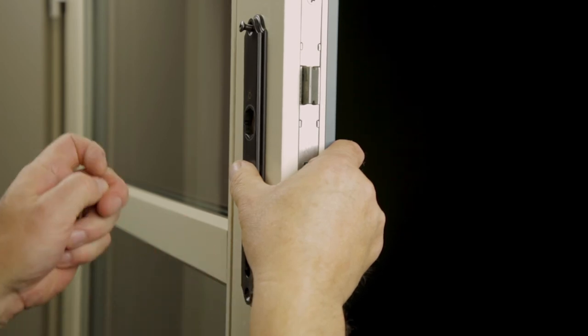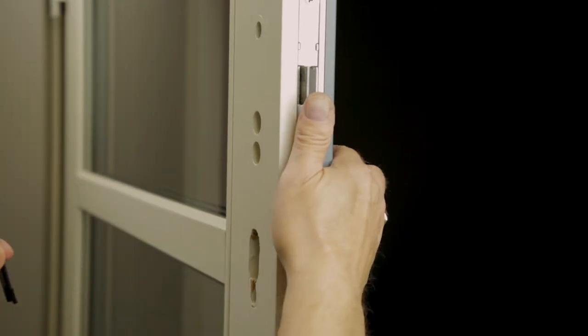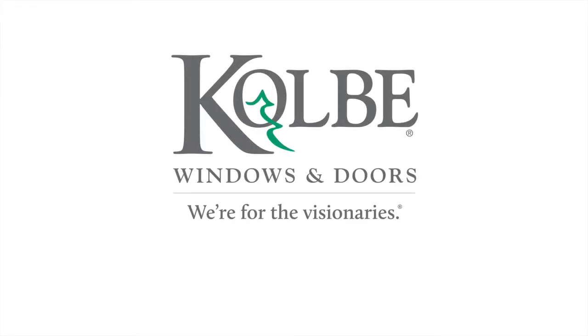To reinstall, reverse the order in which you removed the escutcheon plate, cylinder lock, and levers. To learn more about this and other Colby products, please visit our website at colbywindows.com.